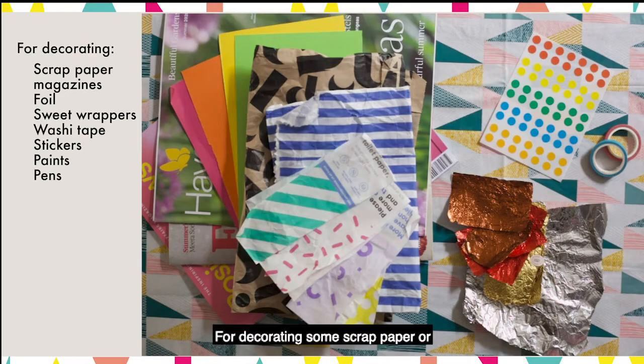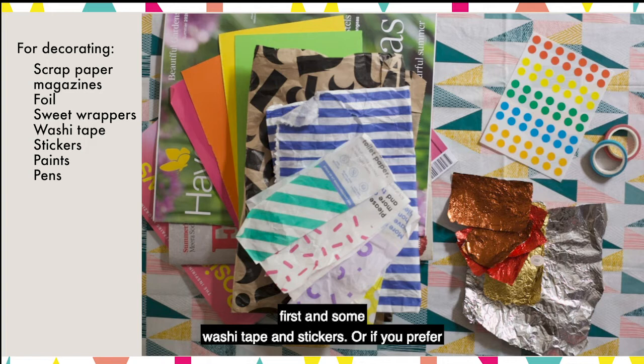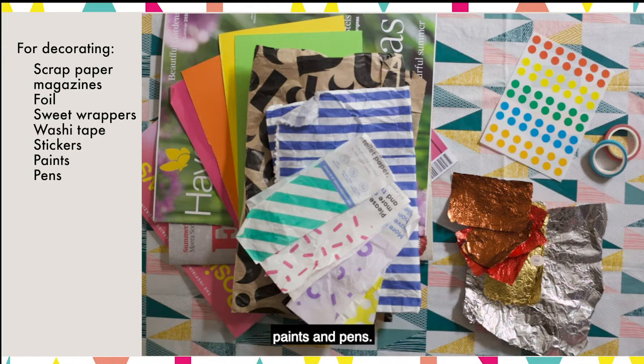For decorating, some scrap paper or magazines and some old sweetie foils or silver foil — just check with an adult it's not needed to make dinner first — and some washi tape and stickers, or if you prefer, paints and pens.